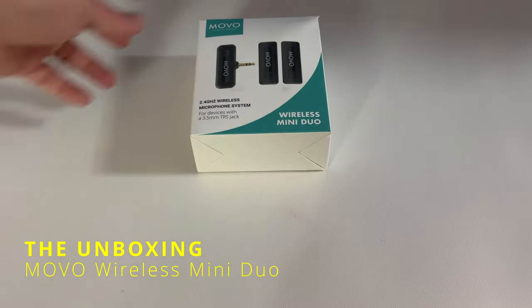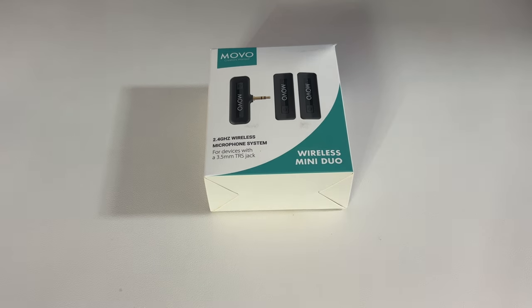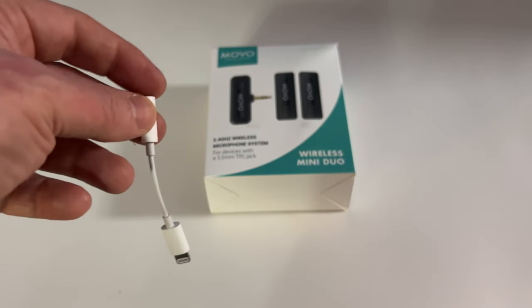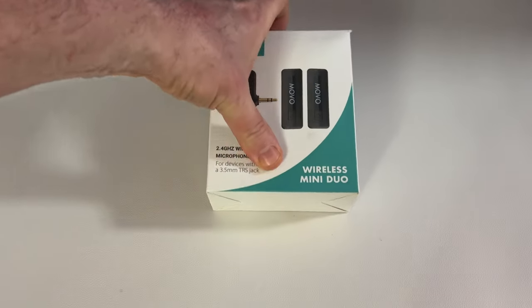This is the Movo Wireless Mini Duo 2.4 GHz wireless microphone system. I got the one with the 3.5 millimeter jack for my Sony camera, but they also have one with a Lightning port specifically for iOS, one for Android, and one for cameras. I already have the adapter to connect it to my iPhone, so I can use it with either my iPhone or my camera. Let's get it open and see what's in the box.